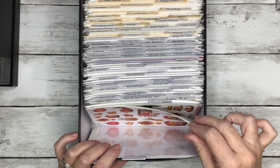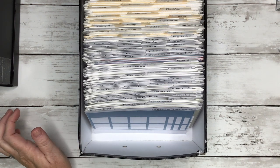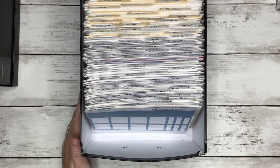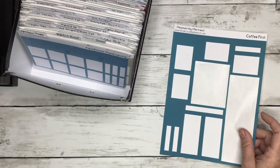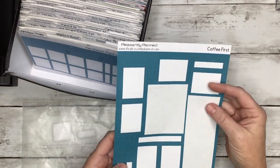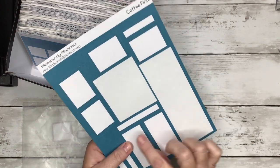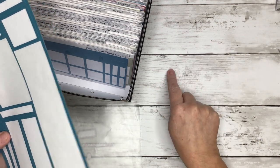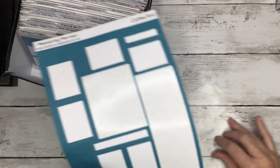Now that we've covered what the small colorful boxes come with, let me show you the large colorful boxes. Large colorful boxes come with of course the long vertical box, a large double box, one-two-three-four half boxes, and three quarter size boxes. This long box here is meant to cover like a header on your dashboard layout where your Monday-Tuesday-Wednesday-Thursday-Friday with the lines is — to give you a header.